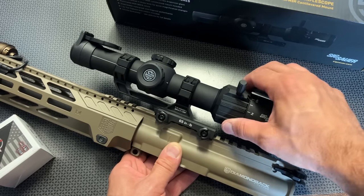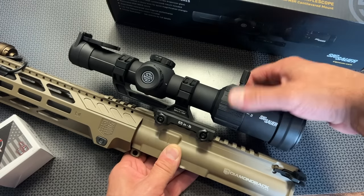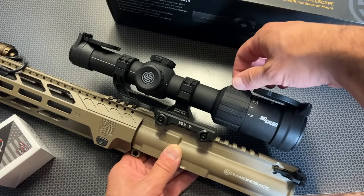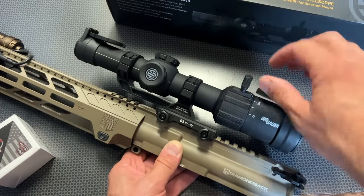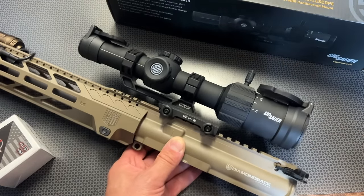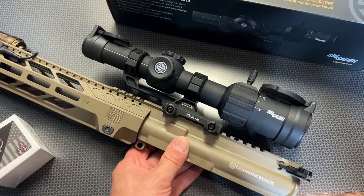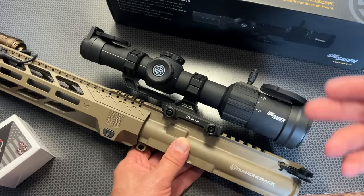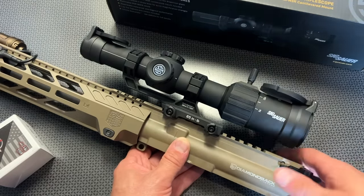They also include really nice texturing on the throw lever for the zoom knob, as well as an included handle that you can unthread and take off if you don't want it, with an added lip as a bonus. SIG is doing everything right out of the box so you can just grab it and go. You don't have to buy any extras — no flip-up lens covers, no throw lever, no mount — because it's all included.